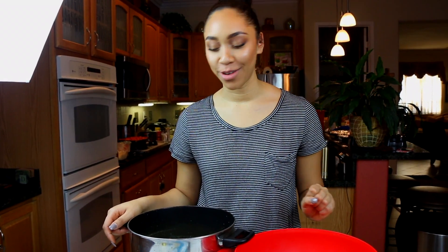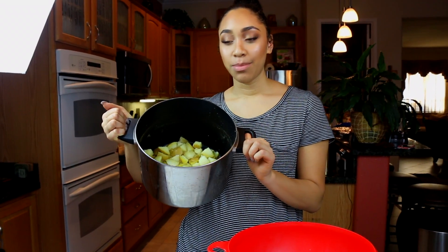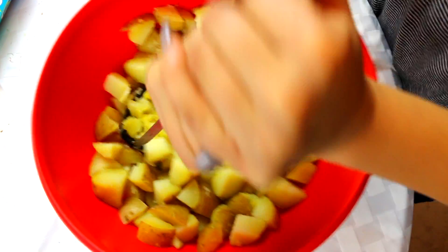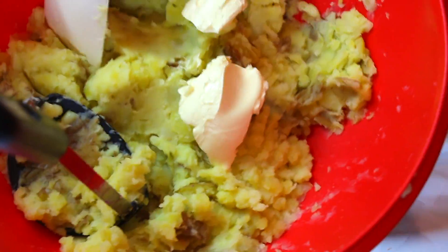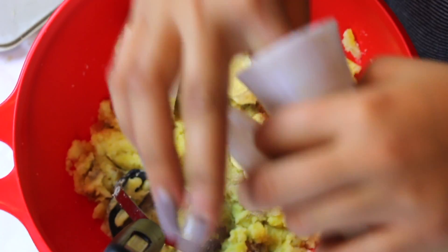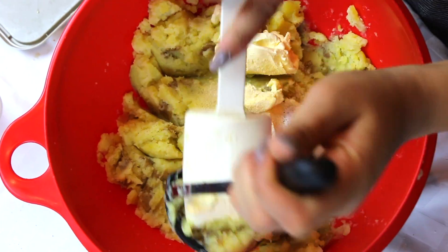The next thing we're making is the best dang vegan mashed potatoes. We have about 10 to 12 Yukon gold potatoes that we cut up and boiled. With a potato masher, just go ahead and mash them up. Now we're going to add in our butter, then garlic powder, salt, and pepper, and just stir this — it'll get extra creamy.